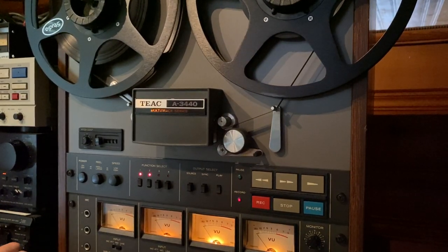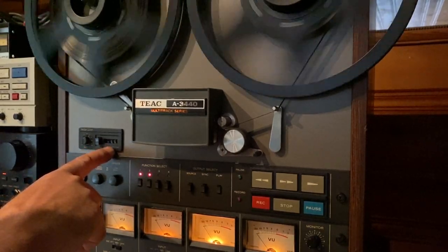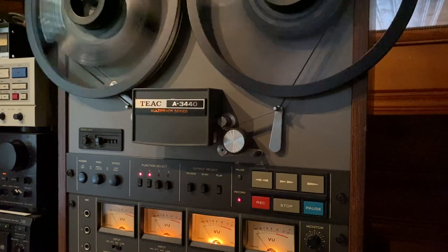We'll stop the CD player, rewind it back to the zero marker point, and that should put us right at the beginning of where the music started.